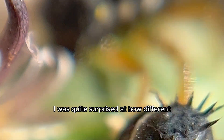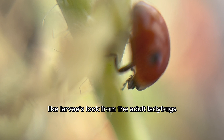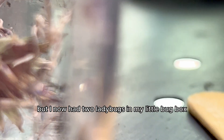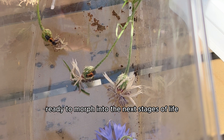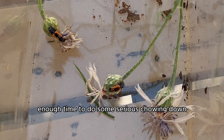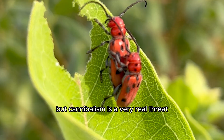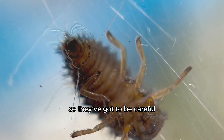I was quite surprised at how different the little alligator-like larvae look from the adult ladybugs. At first I didn't even know this was a ladybug, but I now had two ladybugs in my little bug box ready to morph into the next stages of life. They usually stay little alligators for three to four weeks — enough time to do some serious chowing down. But cannibalism is a very real threat for growing ladybug babies; they often eat each other, so they've got to be careful.